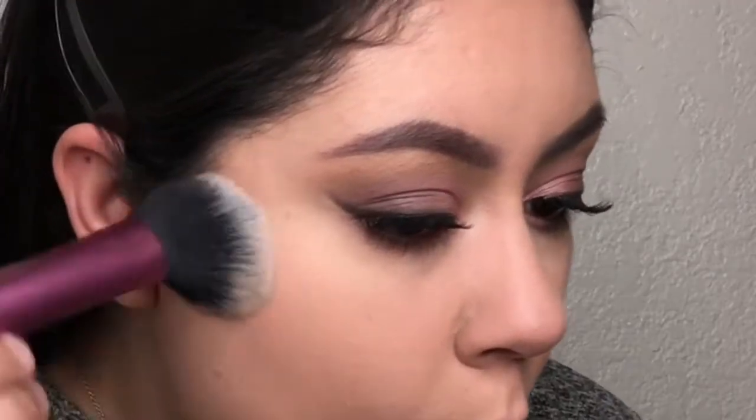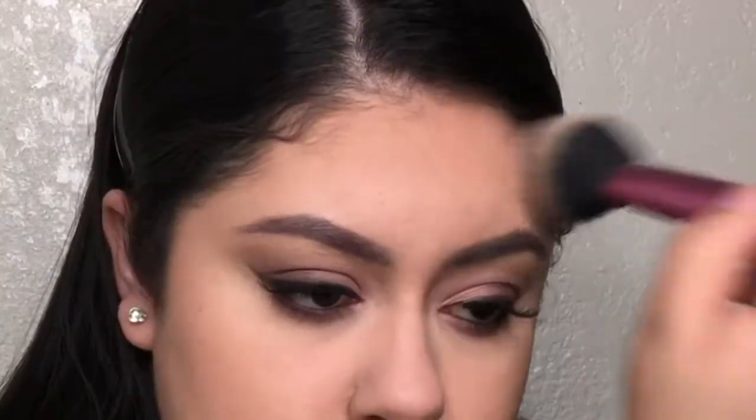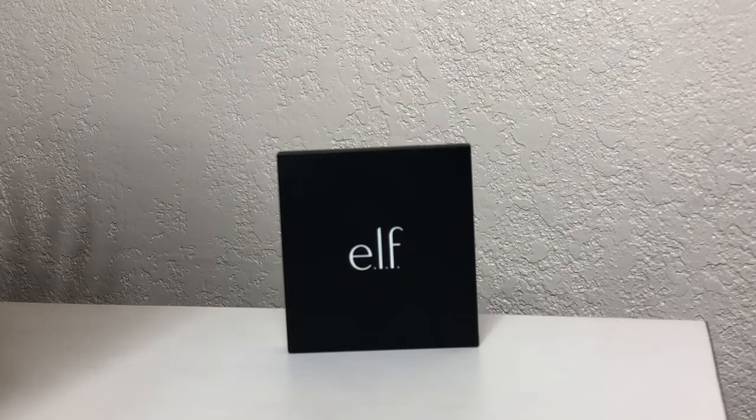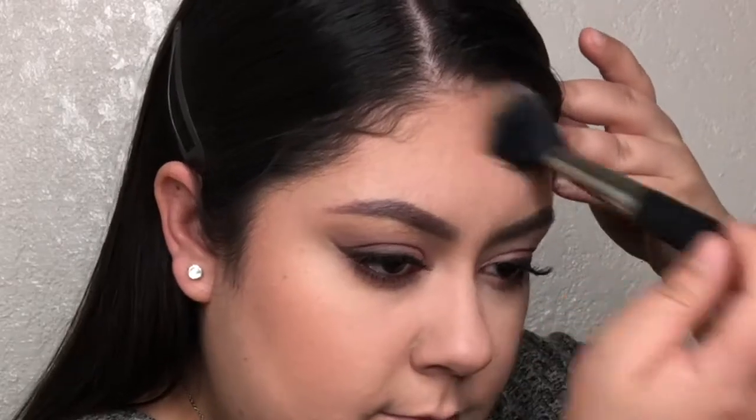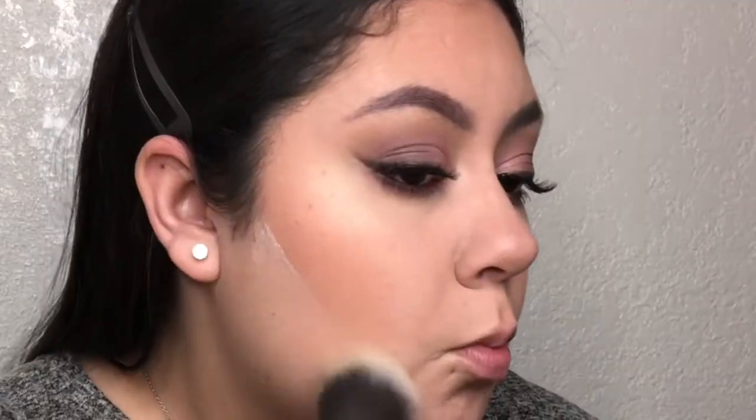To contour today, I'm going to take my Maybelline Fit Me Loose Finishing Powder — it's a little too dark for my under eyes, so I'm using it to contour my cheekbones with the Real Techniques Multi-Use Brush. To bronze my face a little more, I'm using the e.l.f. Bronzer Palette in Bronze Beauty. Now I'm going to clean up underneath my contour using the Cody Airspun Loose Face Powder, then dust it off with that Equate Multi-Purpose Brush.